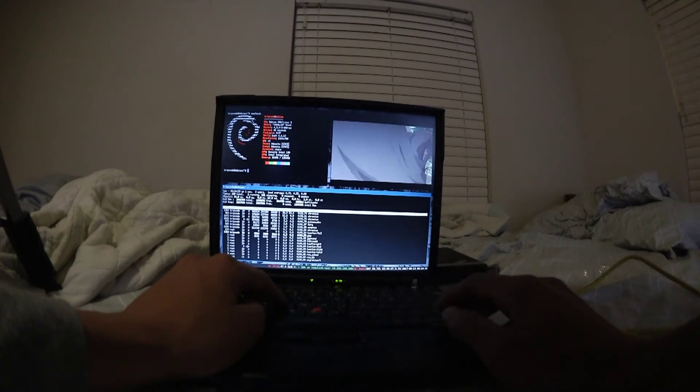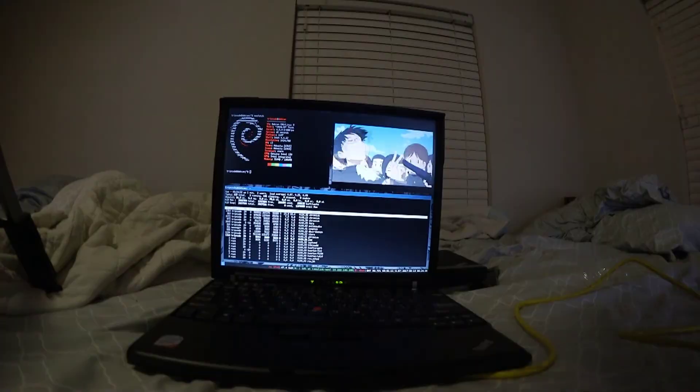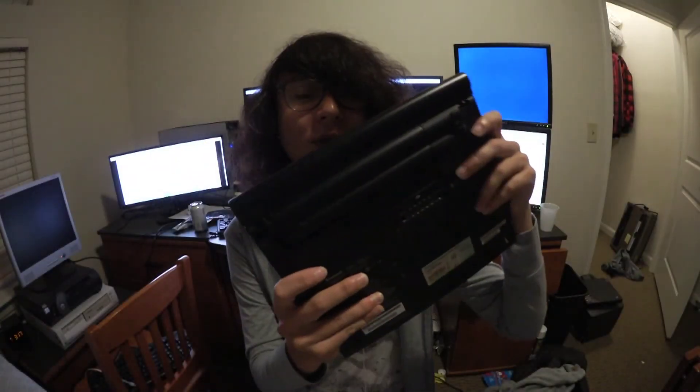I got my X61 here. It's kind of neat. Oh yeah, I got a new 4-cell battery for it. The 6-cell is kind of bulky, and I'm not sure these old batteries hold up well anyway, so a new 4-cell might be better or might be worse — I don't know. But the 6-cell battery's a little bit bulky, and I'm probably just going to be carrying this around in my school bag. I might use it instead of the X220 for little notes and stuff.